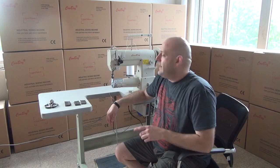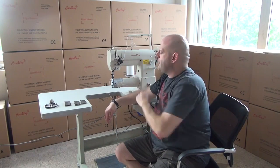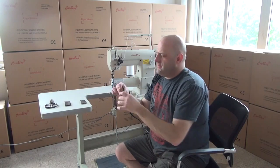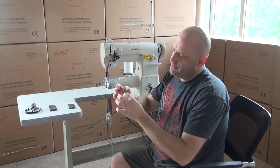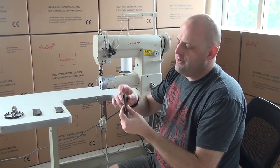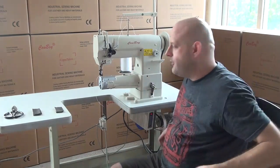We're going to do a little demonstrational video on the 341 to show you how the machine works. Right now we have the machine set up with a size 138 thread — this is a white thread — and we're going to be sewing on some relatively heavy layers of upholstery leather. This upholstery leather is probably three to four ounces thick, and we're going to start out with three layers of that so you can see how well the machine performs.